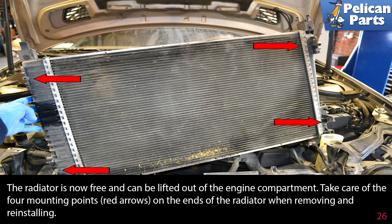The radiator is now free and can be lifted out of the engine compartment. Take care of the four mounting points (red arrows) on the ends of the radiator when removing and reinstalling. Installation is the reverse of removal.